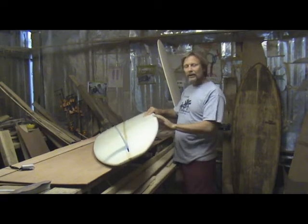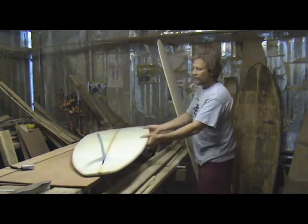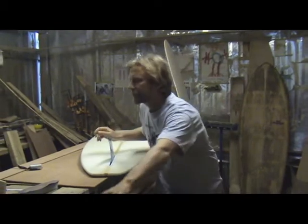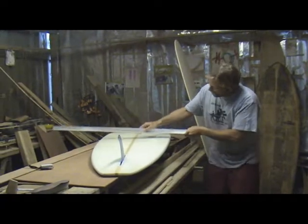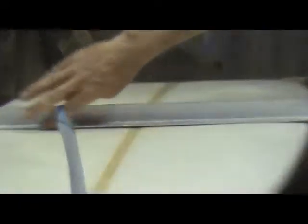With this board, I'm really eliminating the drag. With the flat rocker, it's basically an Alaya — the bottom has that same Alaya curve. You can see there's a concave here and a roll right there. And if I chop the board up right here, it would basically be an Alaya.